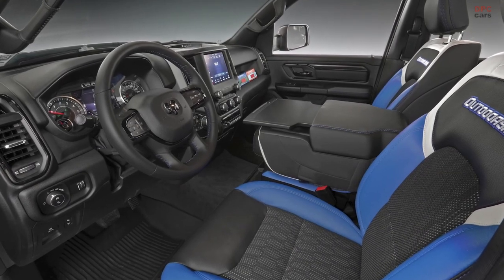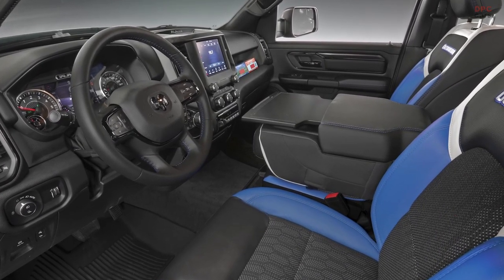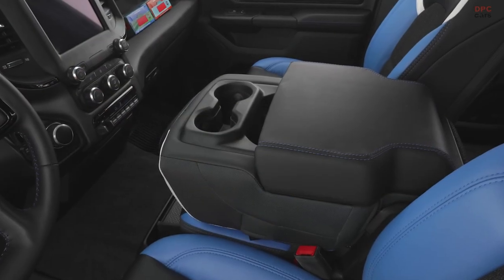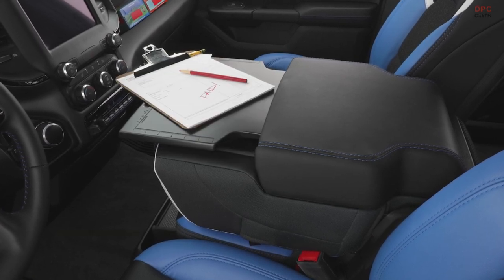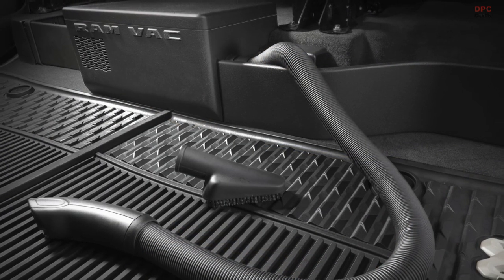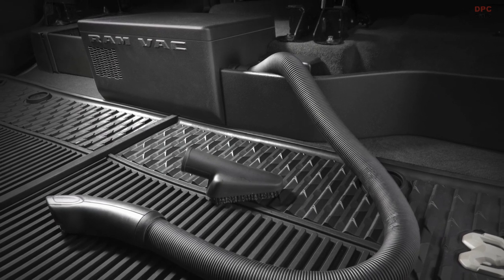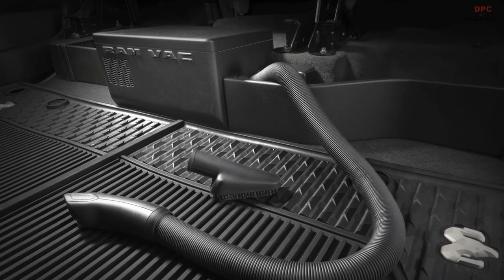On the inside of the Outdoorsman, we have unique cat-skin-covered seats. One of the cool parts is a deployable work surface on the center console that slides in and out, and also has a scale along the top and sides, as well as a pencil holder. In the rear, under the rear seats, we have a concept where we've incorporated an onboard Ram vac system for easily vacuuming out the inside of the vehicle.